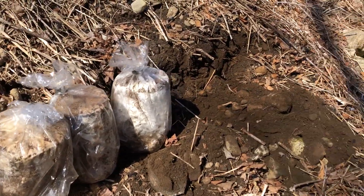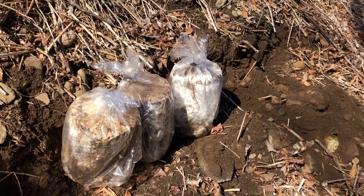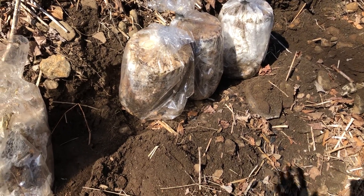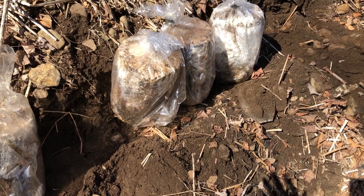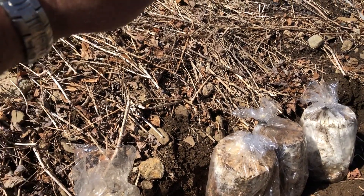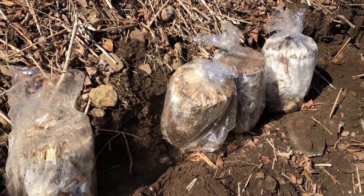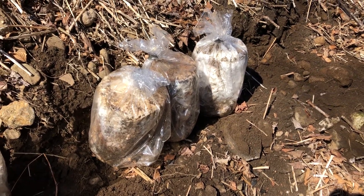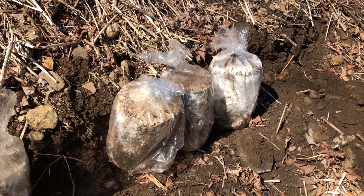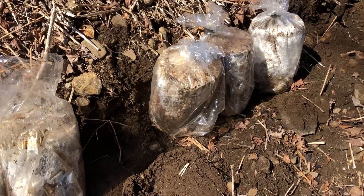It was an experiment to see how well they would do if just left alone — not in the house, but outdoors as the temperature hit summer highs and then in the winter went to freezing. I'm just pleasantly surprised. The spawn run was successful. When we look at it, it's definitely more than six months of a spawn run. But yeah, now it's spring and time to get them in the ground.